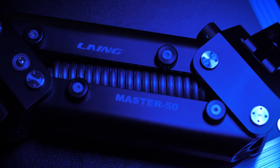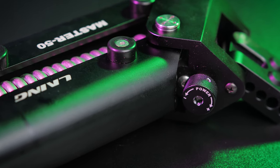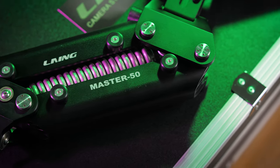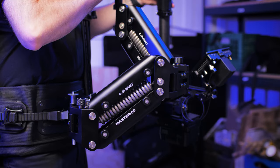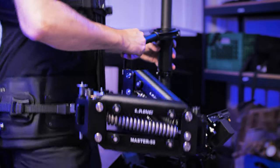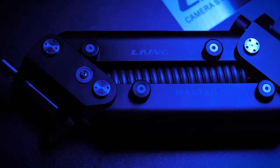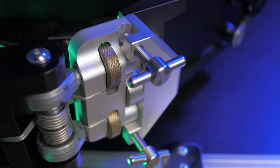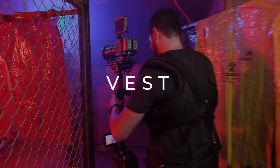Moving on to the arm — the Laing Master 50 arm is well-engineered and built like a tank, supporting up to 50 pounds total rig and sled weight. It has fine-tune adjustment knobs for lift control on each arm section to adjust spring tension. My only pet peeve is the lack of separate lift and ride control to adjust iso-elasticity, which makes it harder to boom across the full range — ride control helps isolate your body movement from the sled, and its absence limits adjustability. That said, it includes the standard locking pin to mount the socket block and produces no noticeable creaks or unwanted sounds.